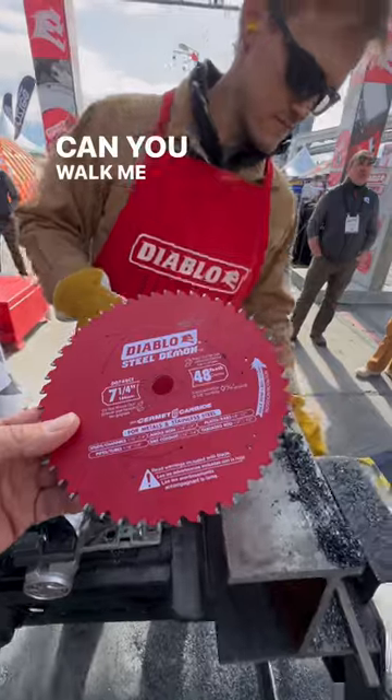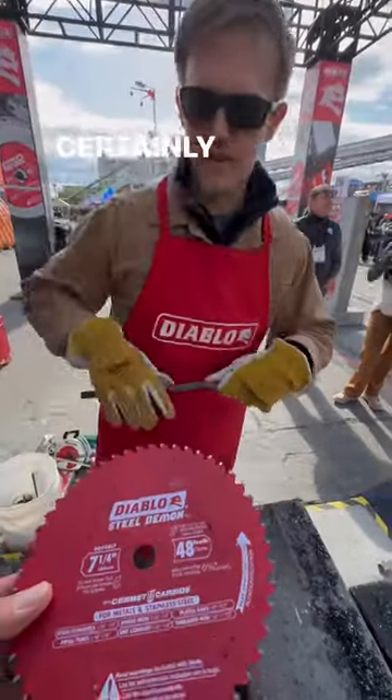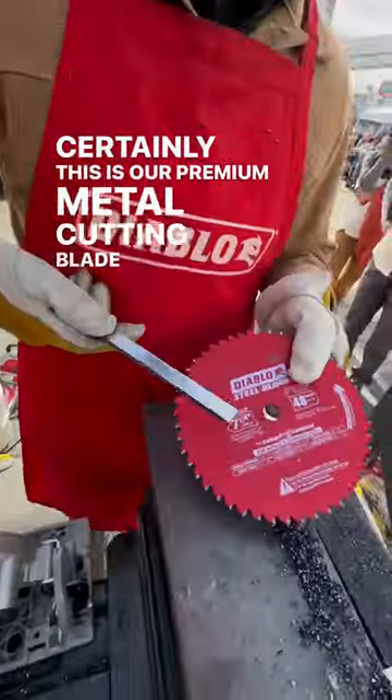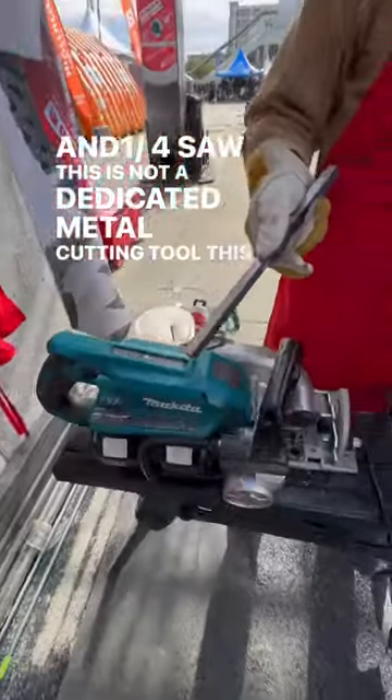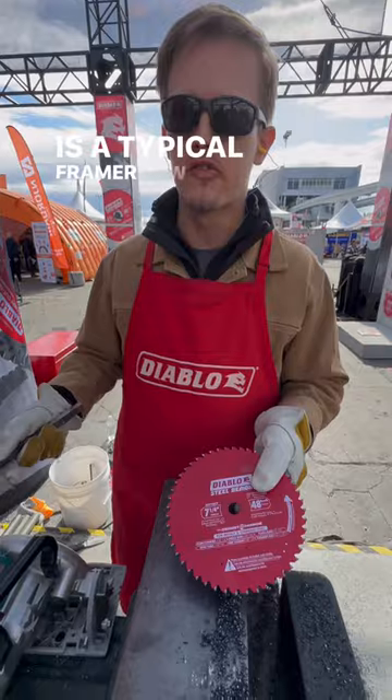Okay, can you walk me through what we're looking at with this thing? Certainly. This is our premium metal cutting blade for a seven and a quarter saw. This is not a dedicated metal cutting tool — this is a typical framer saw.